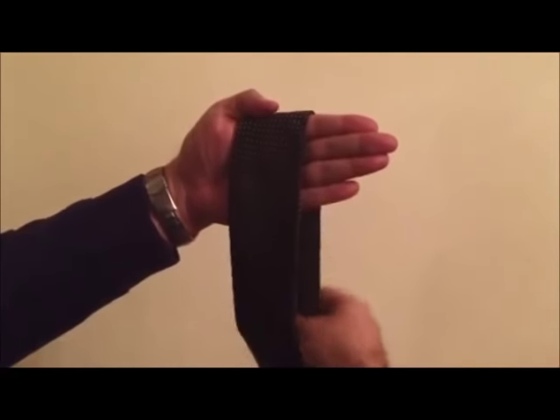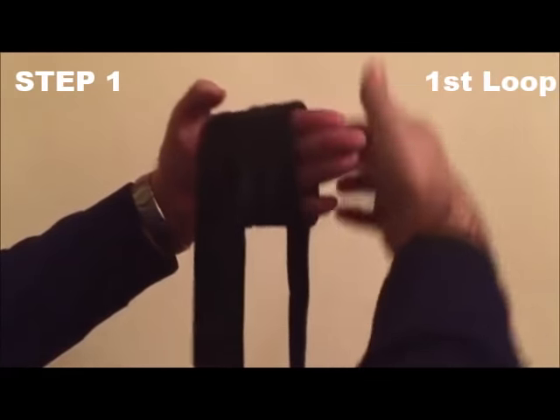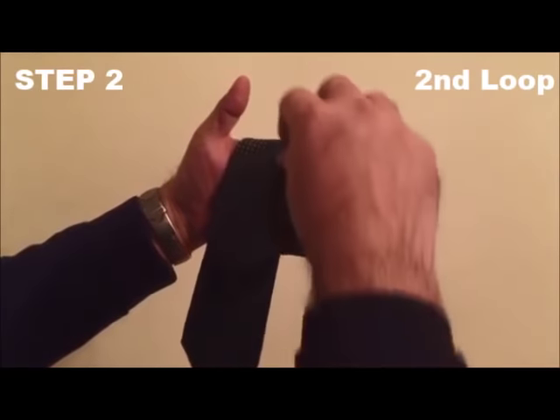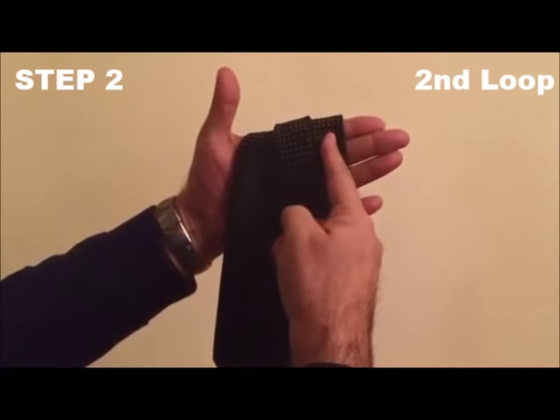You have just created a base. Take the first loop and do it as such — this is now the first loop over the base. Now this is the second loop; the second loop goes in the middle over the first loop.